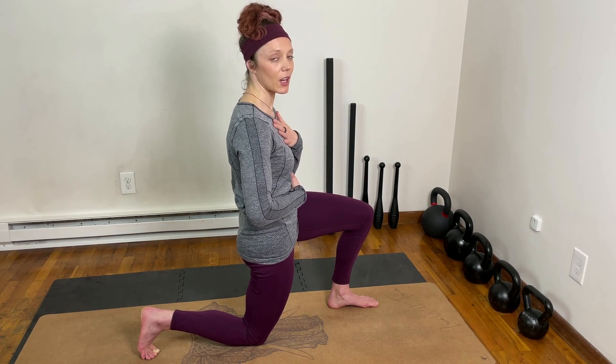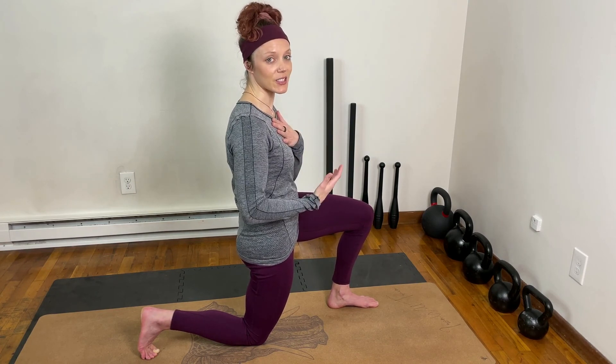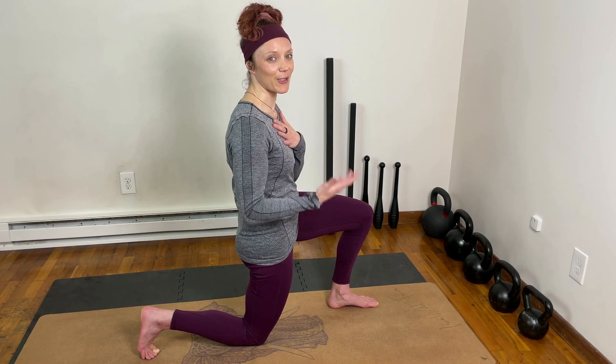We want to keep our upper body, our neck and our shoulders nice and still through this practice, keeping our body in that relaxed state.